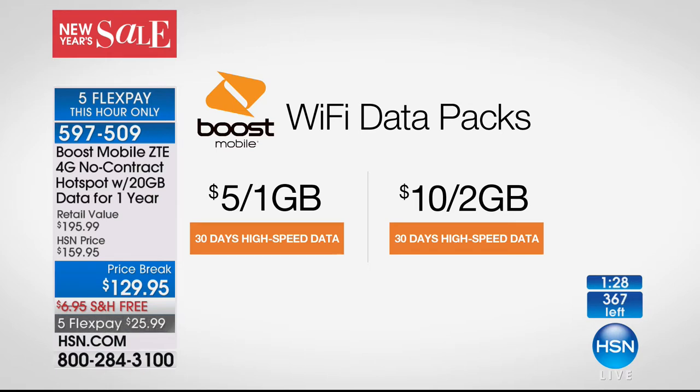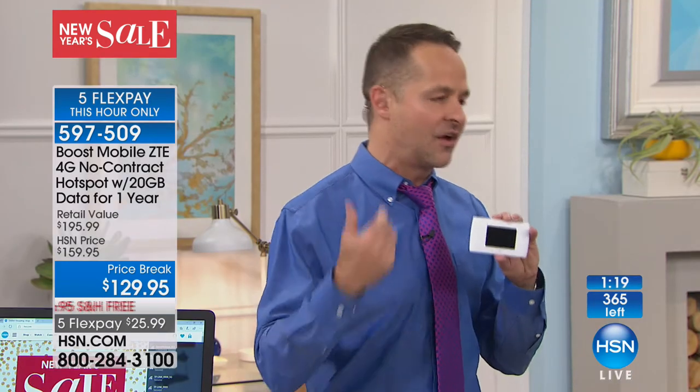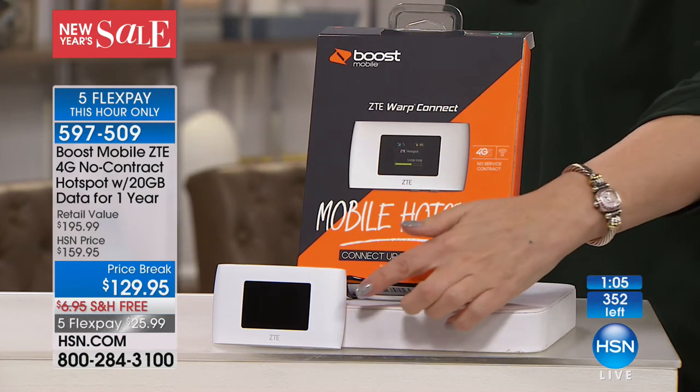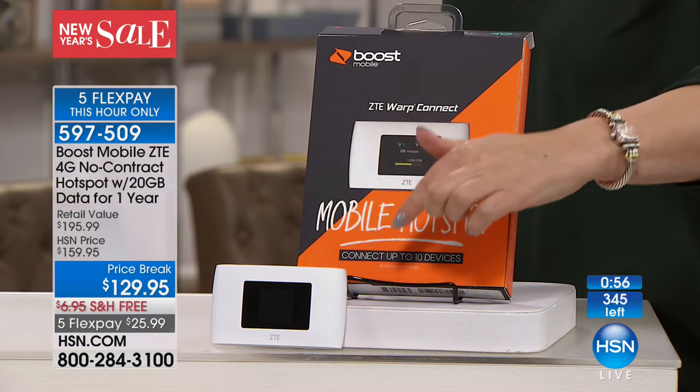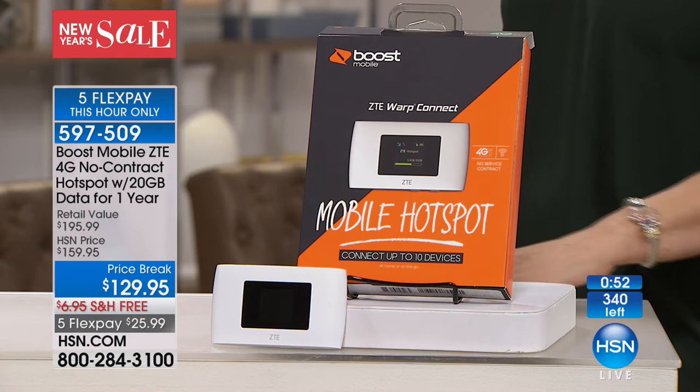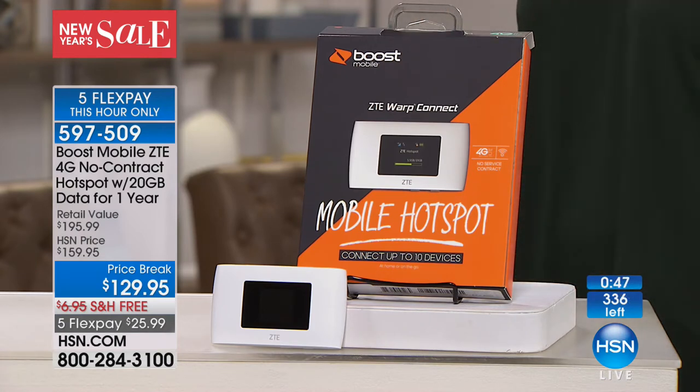So often when you buy a hotspot, you have to sign up for a plan — usually $25, $30, or $50 a month. But exclusively for HSN, this is a deal Boost has done specifically and only for us. There's no plan — we're including 20 gigabytes of data you can use for an entire year. It doesn't expire in two months or six months — it's a year from when you activate. If you want more data, you can just buy a little as you go, starting at $5. This is so convenient and inexpensive — I think you'll use your hotspot a ton.